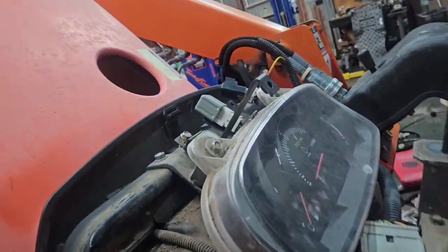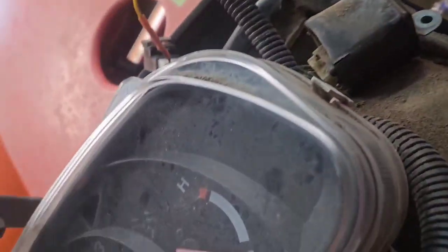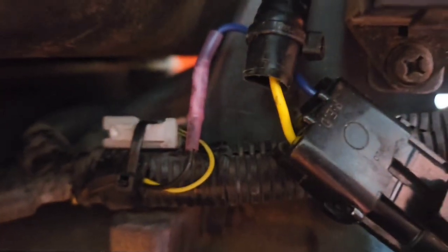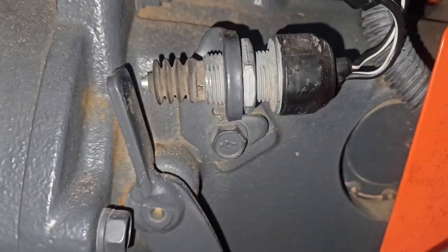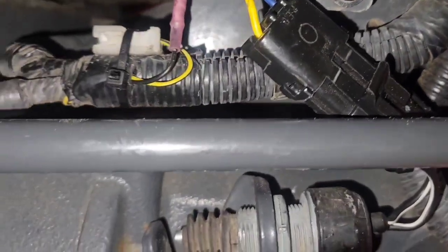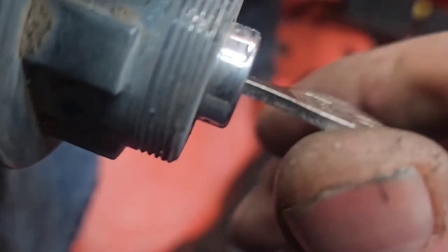Quick overview of what we did: the starter relay is right there. This wire that I've added and this piece of harness runs down around here, across underneath the column, down right there, and then over to where we put this weather pack connector to the clutch switch right here. One side of it goes to ground — that side was good. The other side goes up to the starter relay and it was not good. Clutch is depressed, key is in the ignition.